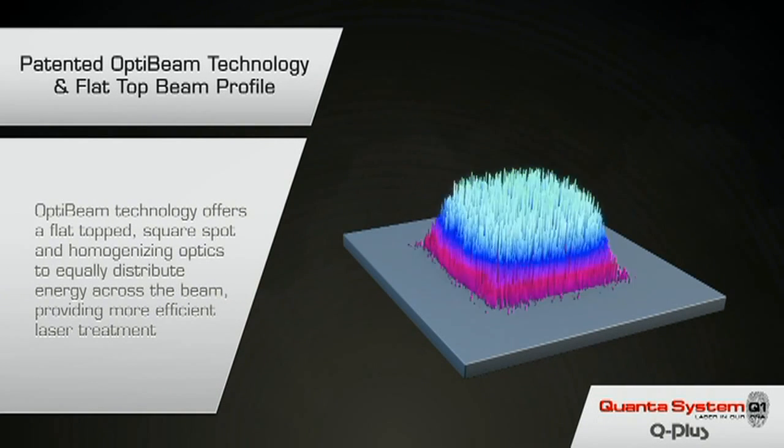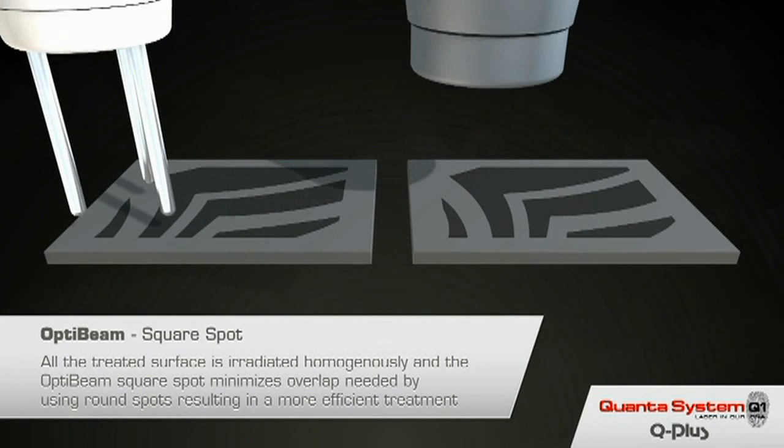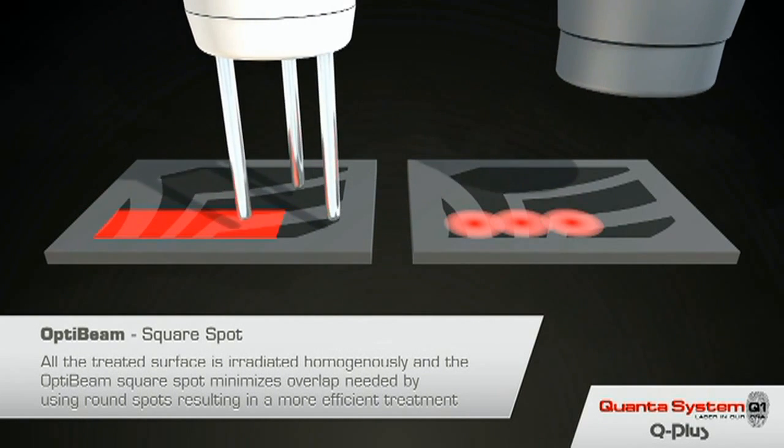The OptiVeam technology homogenizes the spot of laser light on your skin, making sure it is all at the same level. This reduces unwanted side effects such as blistering or scarring, making your treatment much safer.